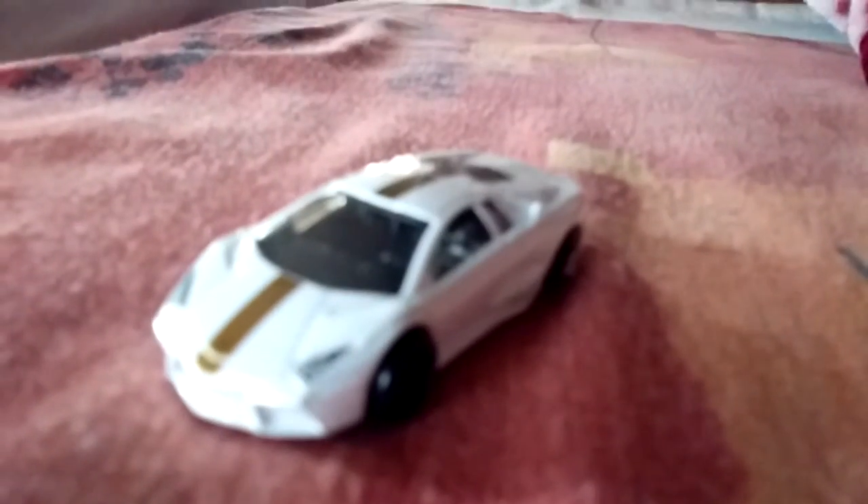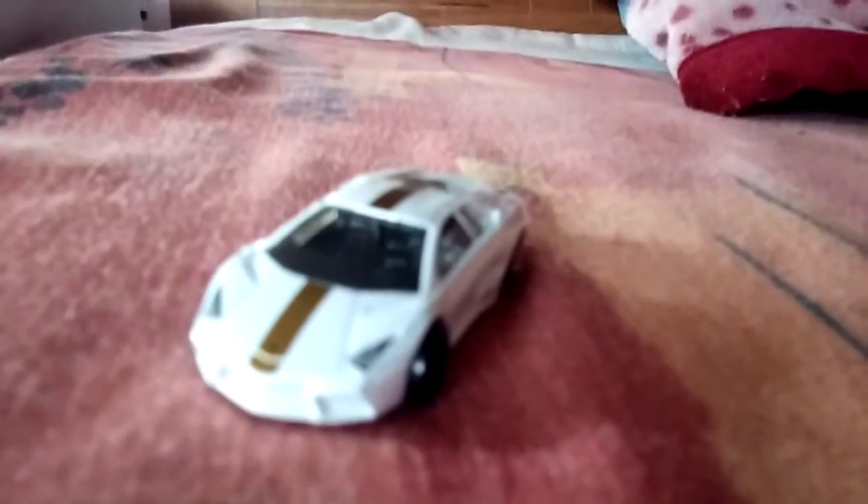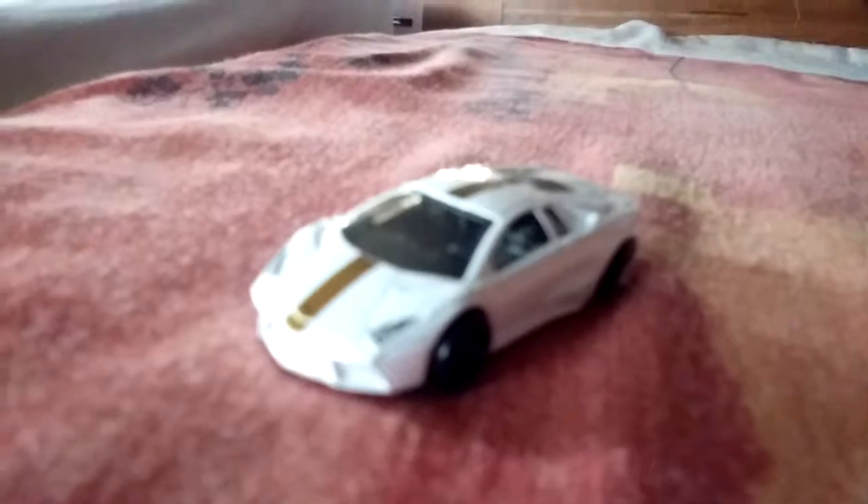It's so smooth, and that golden thing — the white and gold — it seems like the engine part looks like a Lamborghini Aventador. Thanks for watching, please subscribe and don't forget to like.